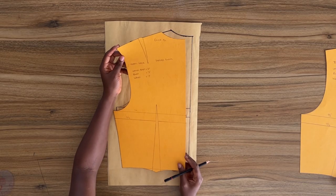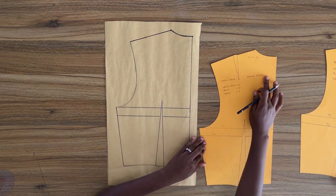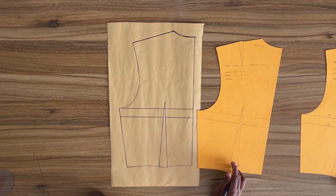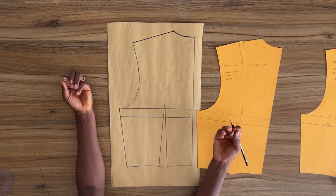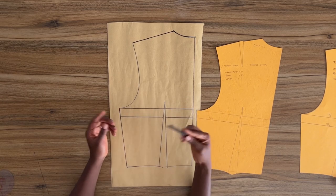Hi guys, welcome back to the channel. I am Selassie Travis. I'm going to show you how to create a bodice with a yoke as well as a keyhole on the back of the bodice. For this project I will be working with my basic bodice pattern and this is the sleeve block.